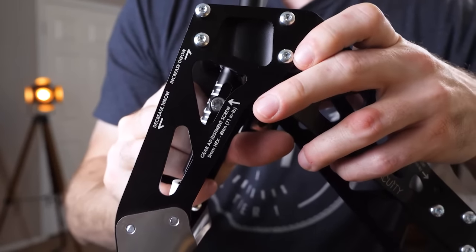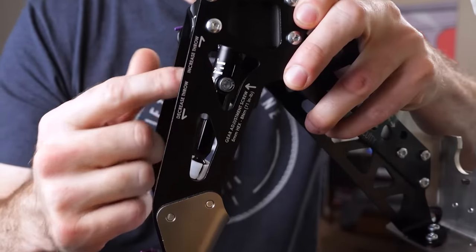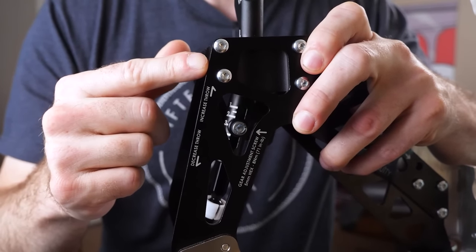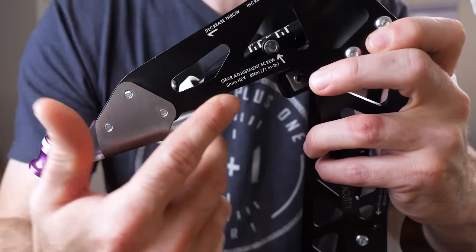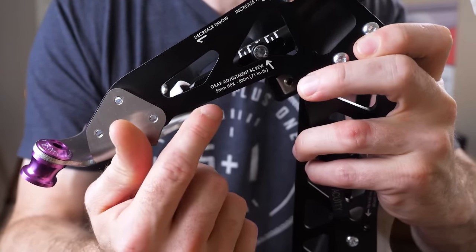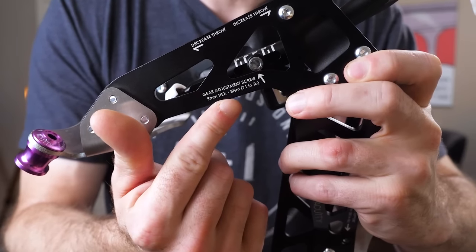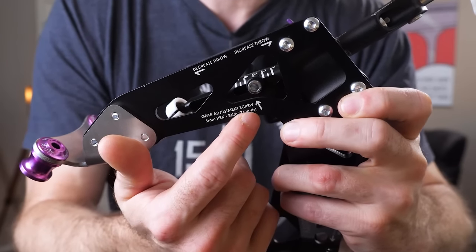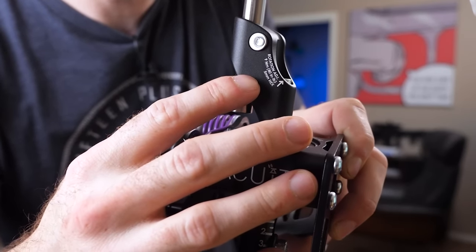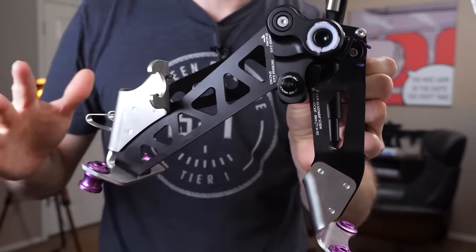Every single point on this shifter assembly is labeled. It tells you if you go one way you increase the throw, the other way decreases it. It also marks what size hex bolt to use and specifies the torque value for every single bolt — both in newton meters and inch pounds. For example, this one is 71 inch pounds. Every part of this thing is very well made.